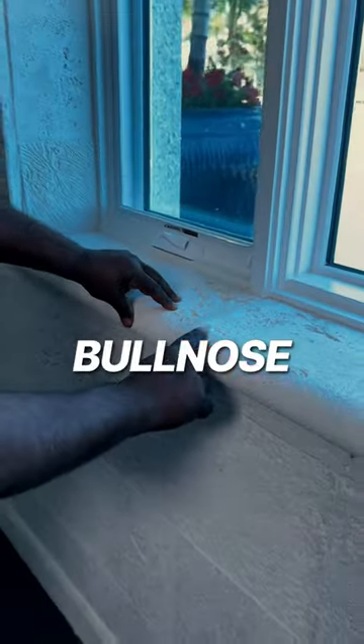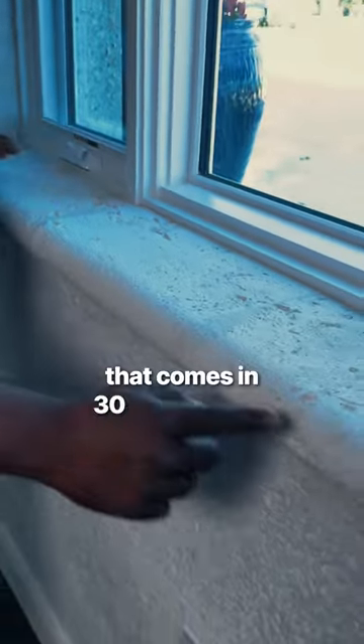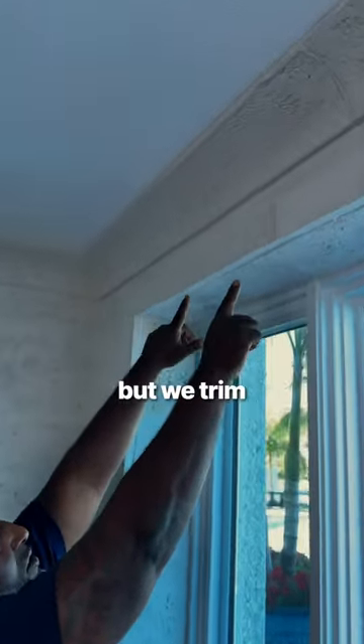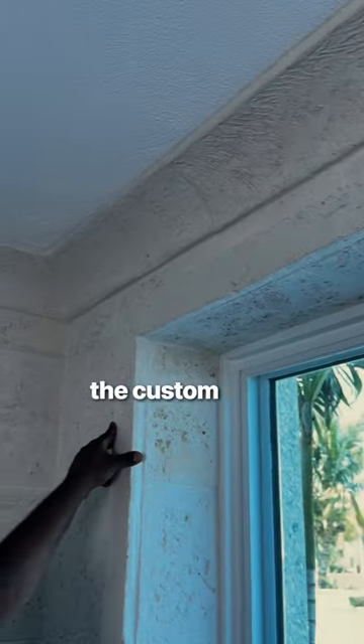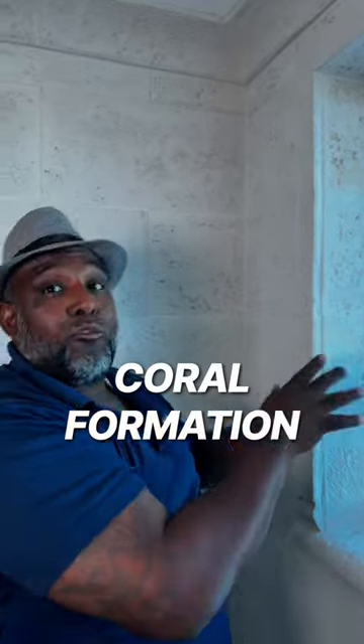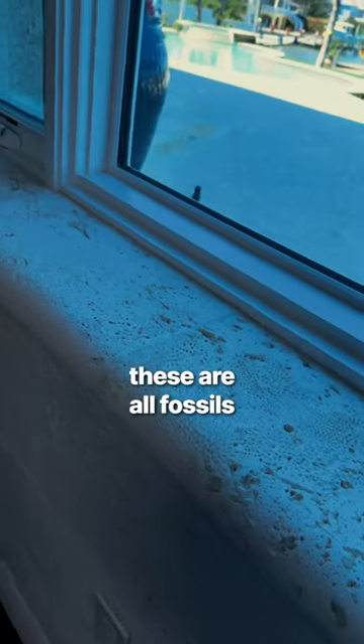This is some of our other features in the coral wall. This is our bullnose trim that comes in 30-inch lengths — we cut them to fit. We have crown molding as well, but we trim all the windows with custom cuts. Every piece that we have has an outstanding coral formation, or a fossil, if you will. These are all fossils.